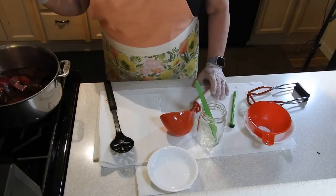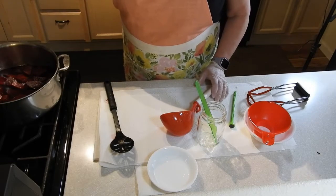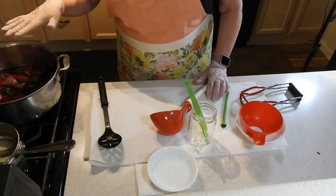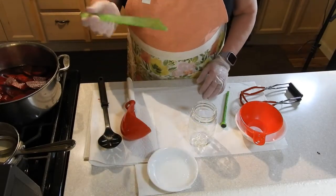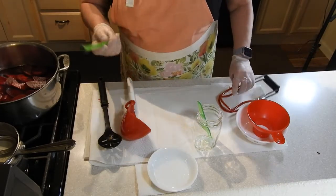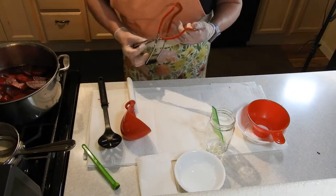Now that all the beets are cut up, they've been simmering in the brine so they're nice and hot. My jars are hot, and my lids and rings are hot. On my workstation I have a slotted spoon for getting out the beets, a ladle for getting the juice, my debubbler, my funnel, a jar lifter, my magnet for getting the lids out, and a little bowl of vinegar with a paper towel so I can wipe the rims. Let's get started getting this canned up.